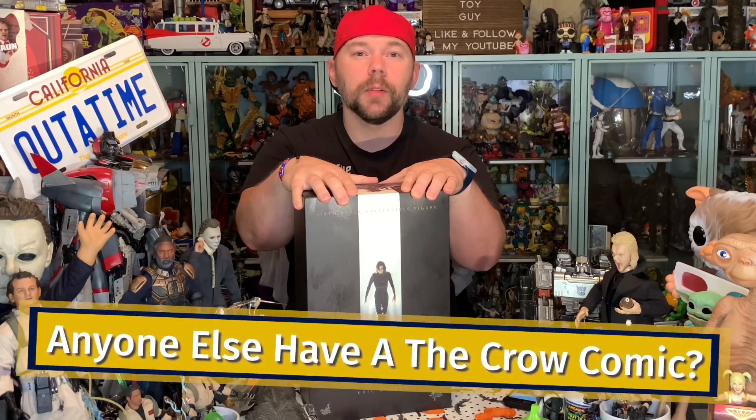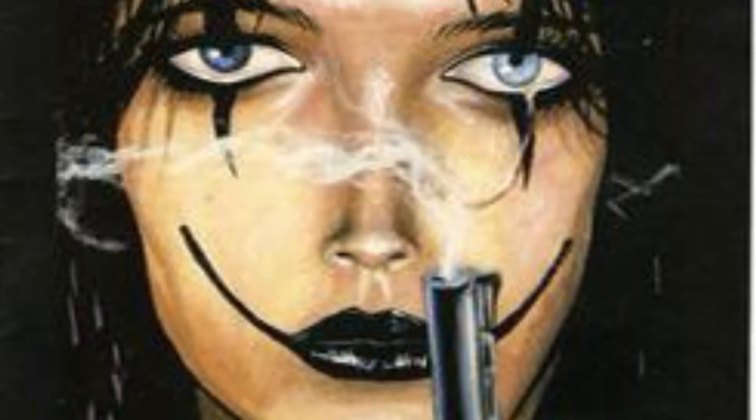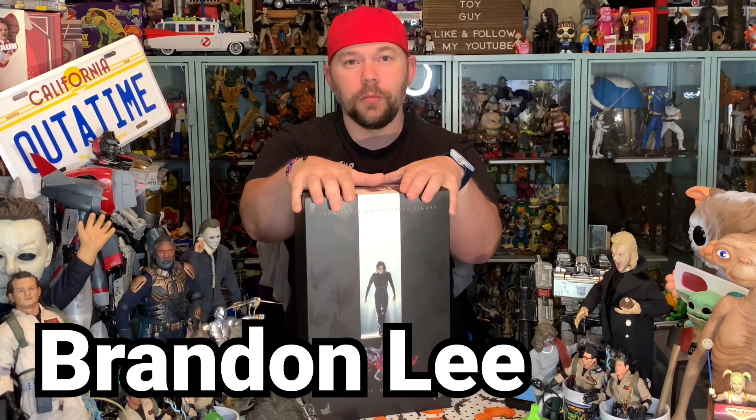The Crow collectibles and Eric Draven collectibles are some of my favorites to collect in the horror fantasy genre. The Crow is based off of the comic book series that predated the movie — the first issues came out in 1989, and less than 5 years later we had an awesome on-screen adaptation. This film features Brandon Lee, Bruce Lee's son, in his last full-length film. He was accidentally killed during the shooting of this film.